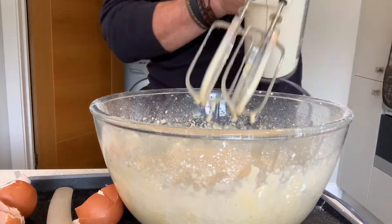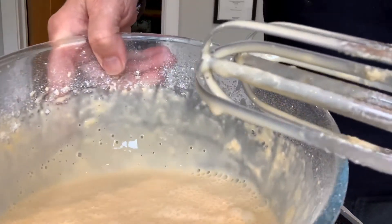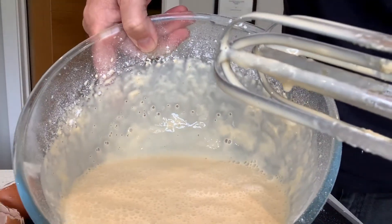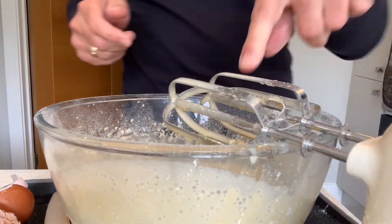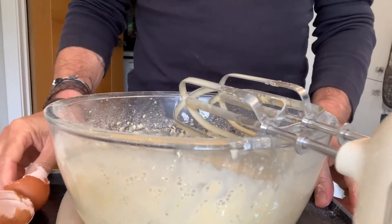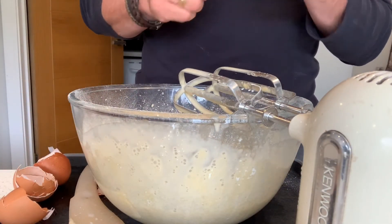There we go — you can see there are quite a few bubbles on the top here. I'm now going to leave that, let the beaters drip in there. I'm going to leave that for about half an hour to 45 minutes, probably an hour if you can, and then we'll get ready to cook the Yorkshires.